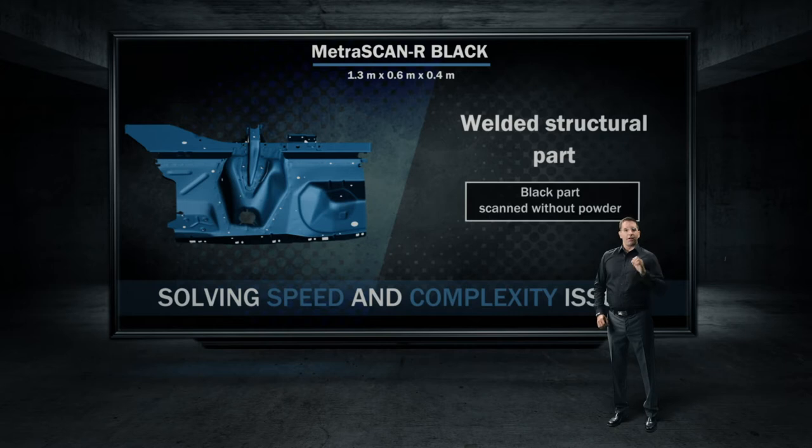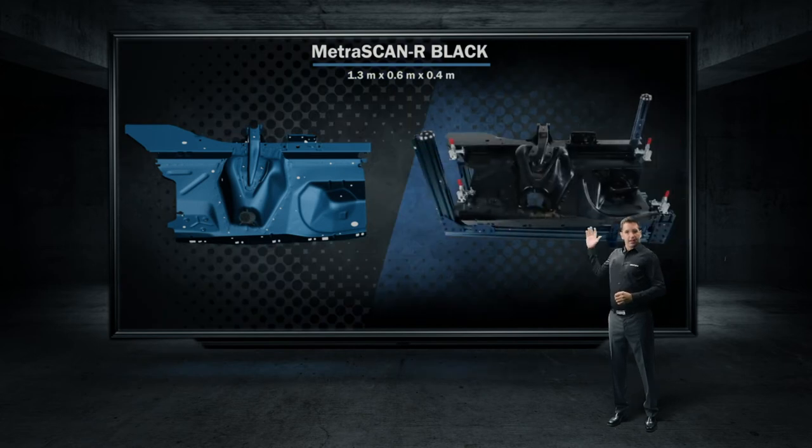Welded structural parts are another area where the Metroscan R is a good fit. Once again, this is a black part with a little bit of shiny, but it made no difference for the scanner. Here's the real part.